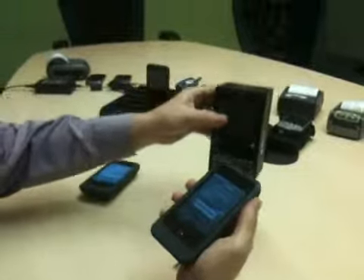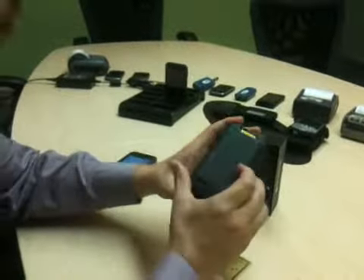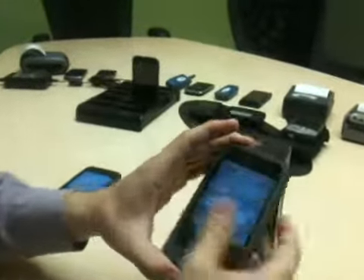So right now I actually grabbed five different barcodes with just one swipe, and that would be our Linea Pro from Infinite Peripherals. Thanks.